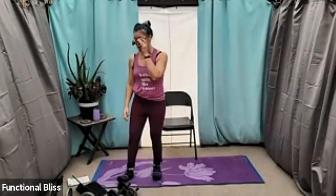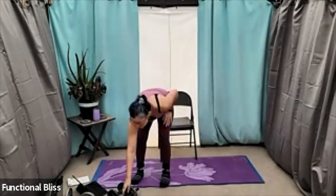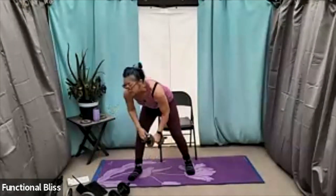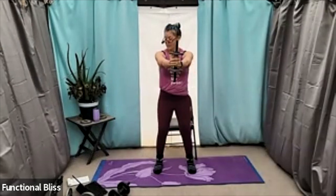From here, we are going into a press out with a calf raise. You can hold your weight horizontal or vertical. Either way, you're just pressing it straight out from your chest, coming in, doing a calf raise. One minute, here we go. I like the vertical hold, but it really depends on what kind of weight you have and how your shoulders track. So try it both ways, see what's more comfortable for you.